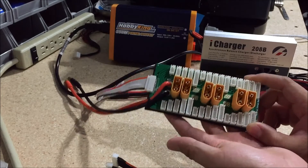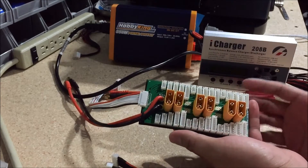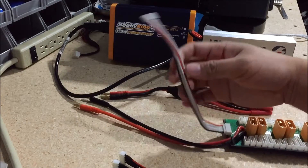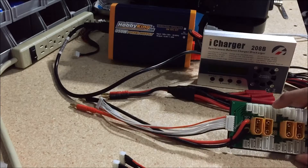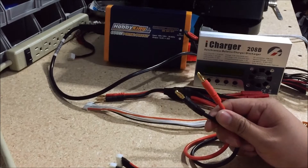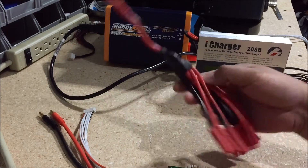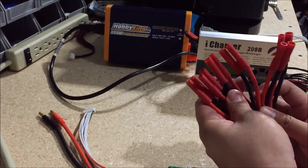The downfall to a board like this is that you are limited in how you can connect packs. Ideally, the best way to use this is if all packs are separate — I'll show you what I mean with that in a bit. The end of it will have a 6S connector because the max for the JST plug here is 6S. Then you have your charging wires with 4mm ends.